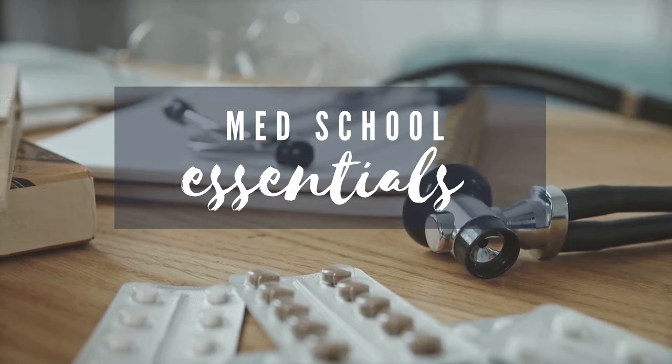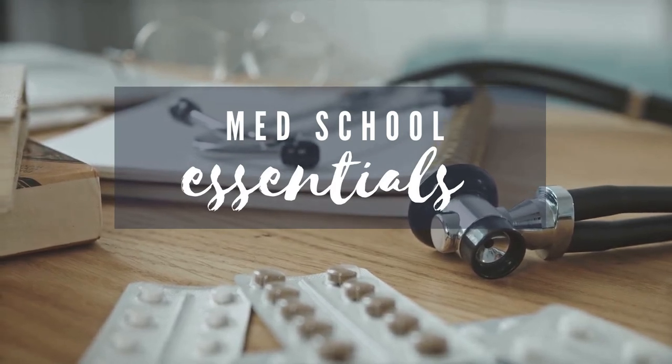In this video, we'll go through all the essentials you need for your college. Let's begin.